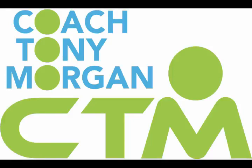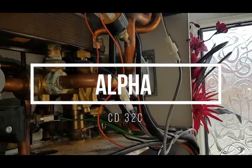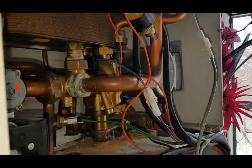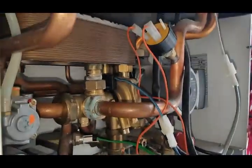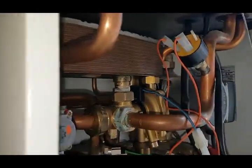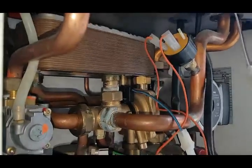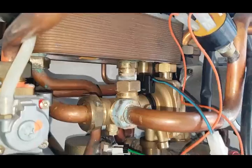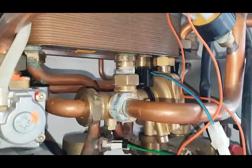I'm coach Tony Morgan and today we have another great how-to video on accelerating your boiler repair skills using logical thinking. The problem with this boiler is no hot water. I'm going to show you a simple test on this boiler — how to find out if it's the flow switch or the diverter valve.